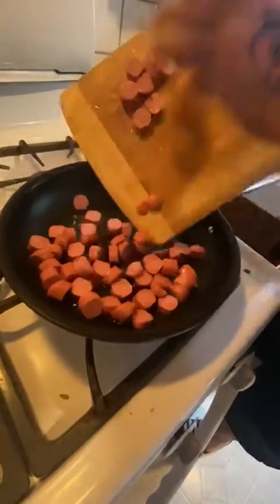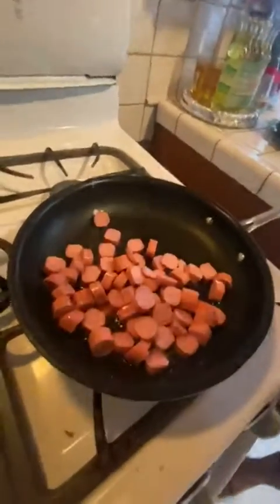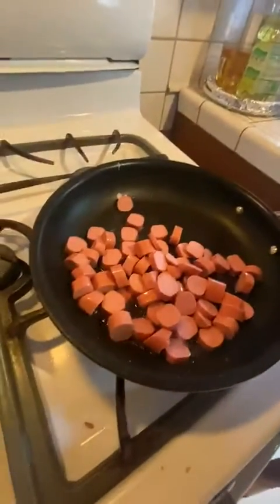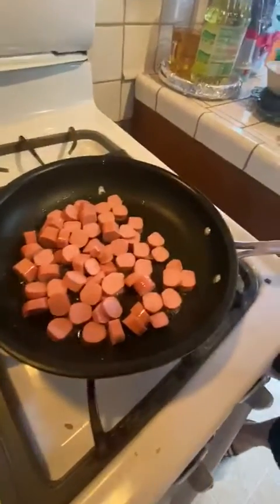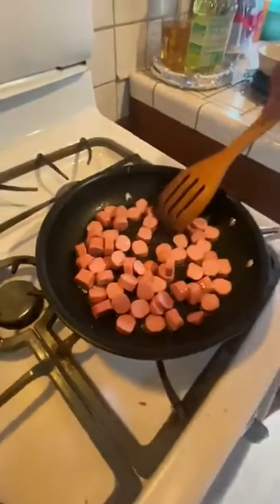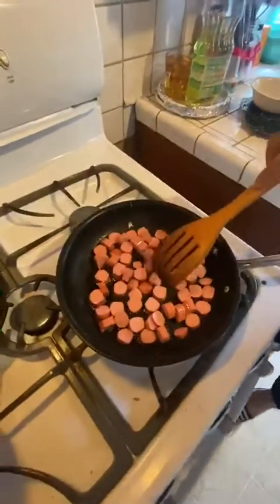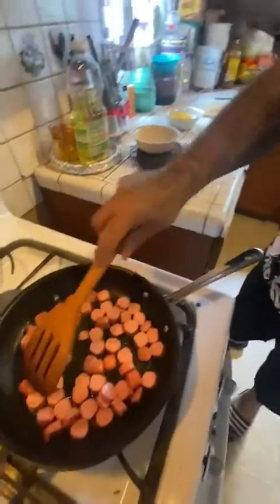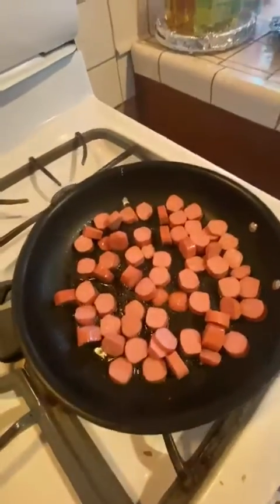We're gonna put them in there. I like to get them seared a little — they get a little different flavor than just putting the egg in with the weenie right away. Cook them a little bit bigger for a little bit.